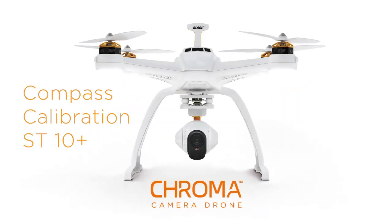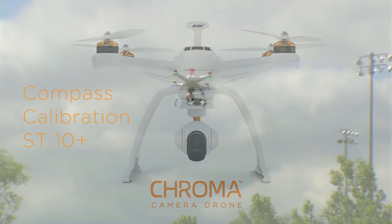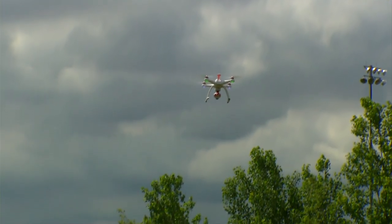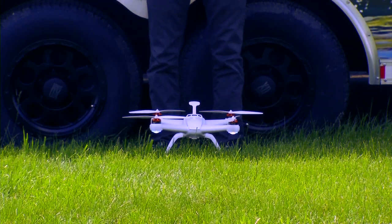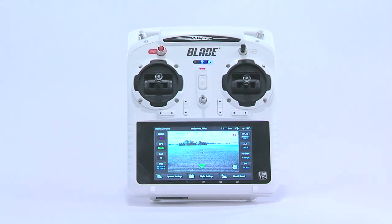This is the all-new Chroma from Horizon Hobby. It's important to calibrate the compass on your Chroma, especially if you move from a major geographic location to another. It's actually quite easy to perform this calibration, and it's all done through your ST10 radio.